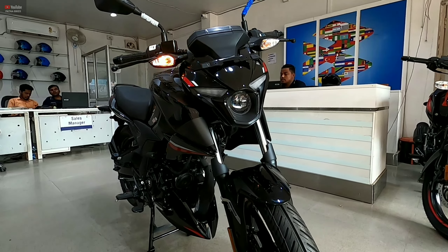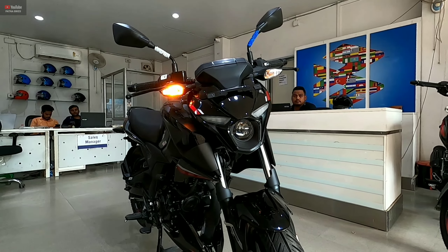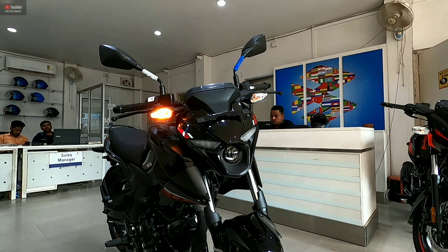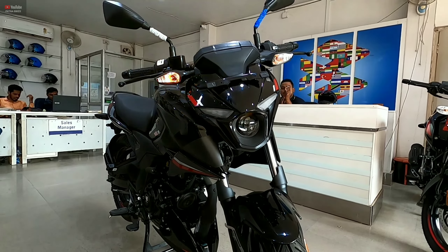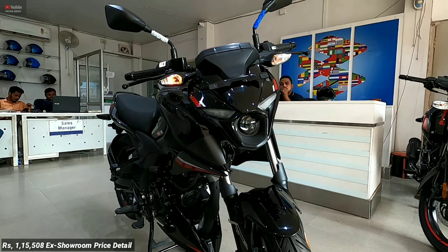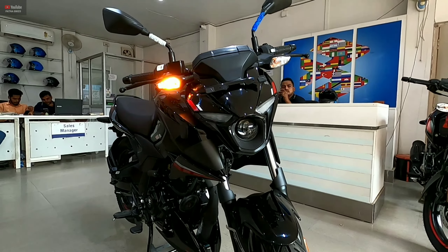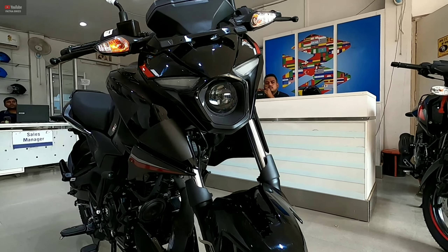To summarize: for those looking for a motorcycle with good resale value, decent mileage, easy spare part availability, and a pocket-friendly price, the Bajaj Pulsar N150 is the best option. Visit your nearest Bajaj showroom for a test ride before purchasing. The ex-showroom price of the newly launched 2023 Bajaj Pulsar N150 is approximately ₹1,15,508. The on-road price and showroom address and phone number are in the description. If you liked this video, subscribe and let us know your favorite color — especially if it's the black — in the comments below. Have a safe ride!